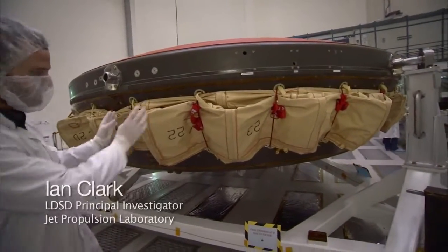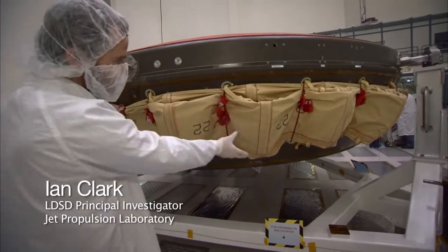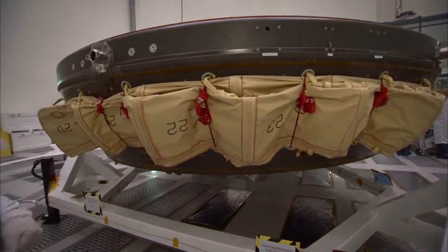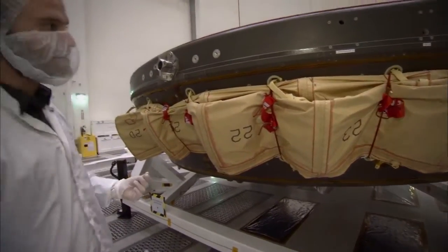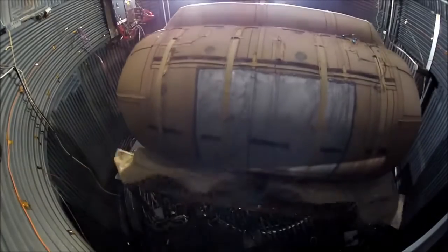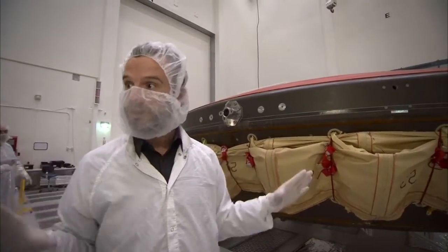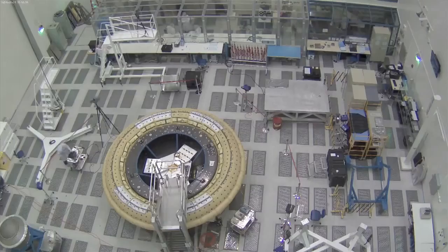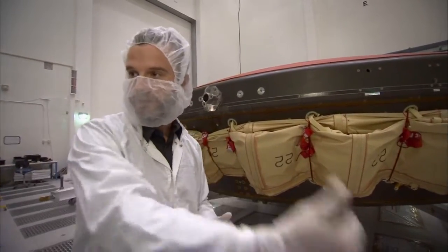What we have is an inflatable aerodynamic decelerator. That's the soft goods — this yellow textile article that you see on the side. What will happen is that this will inflate very rapidly in a fraction of a second, about a third of a second. It will increase the size of the aeroshell and create a surface much larger than the vehicle alone, with which we can react against the atmosphere and generate more drag to slow the vehicle down further.